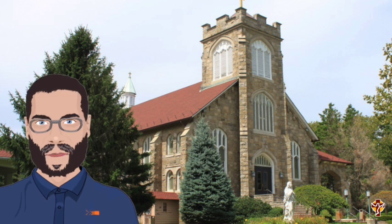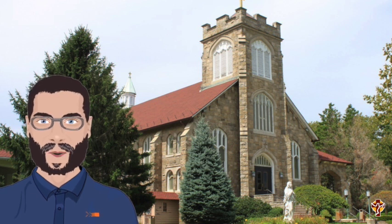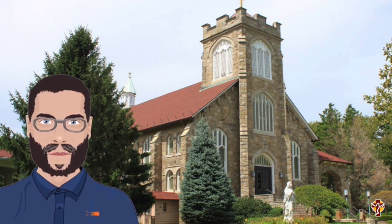Hi there, and welcome to church. I'm Mr. Narino, and I hope you'll join us for the next few episodes where we learn all about the different parts of the Holy Sacrifice of the Mass and learn what to do in the church and when.